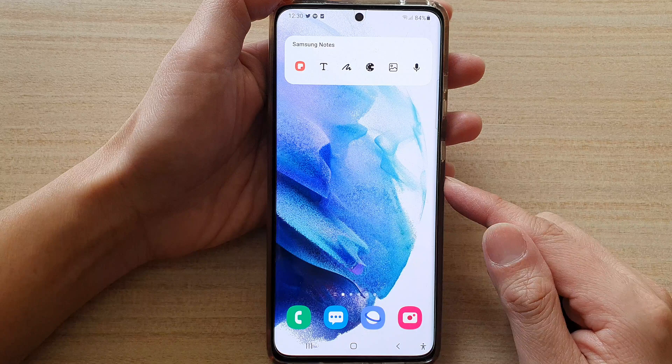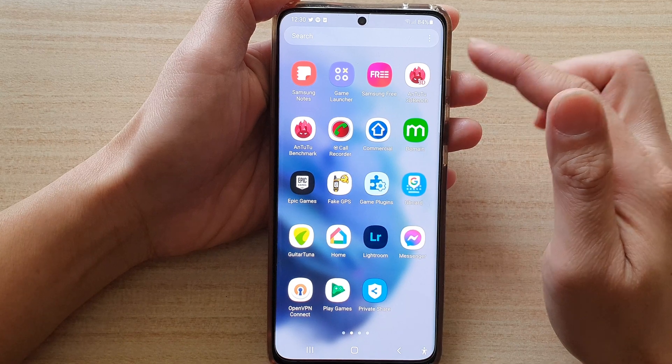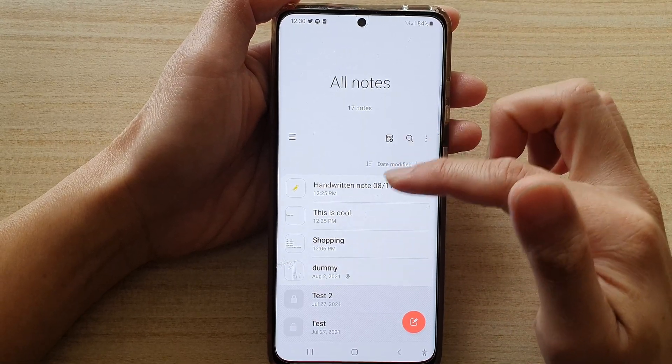Swipe up to go to the app screen and open up Samsung Notes. Once you have opened up Samsung Notes, you can go down the list and open up a note that you would like to draw in.